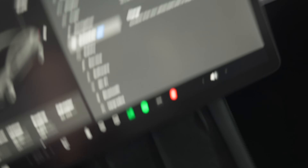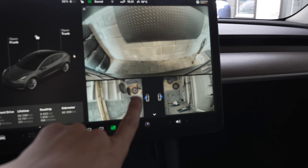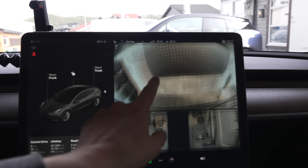This is a 2021 long-range Tesla Model 3 with Hardware 3 on board. It also has the Intel Atom processor — the slow one — so it does not have Ryzen and it does not have Hardware 4. You can see this if we go into the cameras here; these are Hardware 3 cameras, and Hardware 3 cameras are not as good as Hardware 4 cameras.